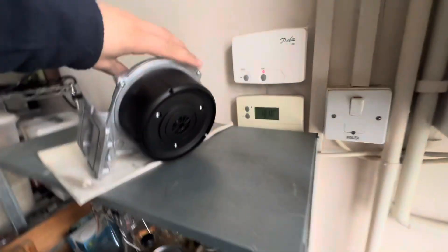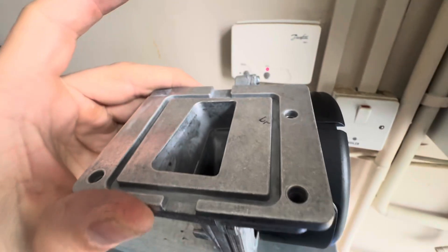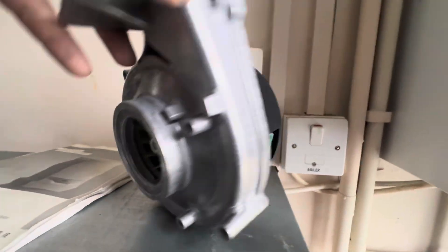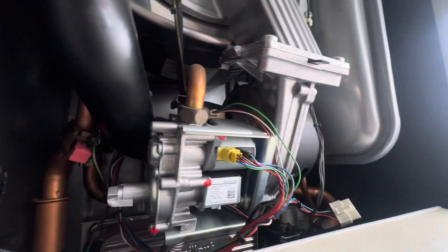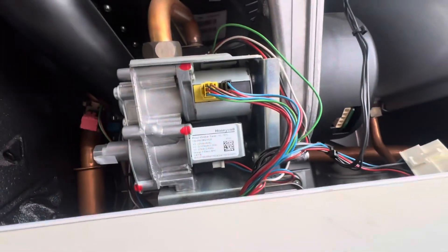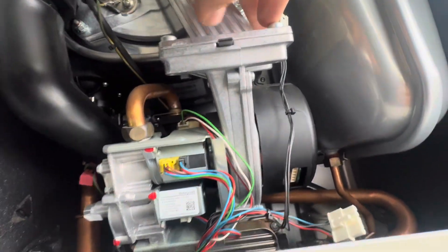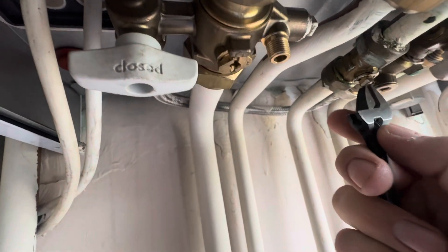To get the fan off — if you look at the new fan — we've got three securing screws at the top and then two securing screws on the sides. I think it's two or three, which are ones behind the gas valve and one is somewhere over there. So what we're going to do is remove these screws and remove this section so you can gain access to the screws at the back. We will be shutting off the gas to work on this.